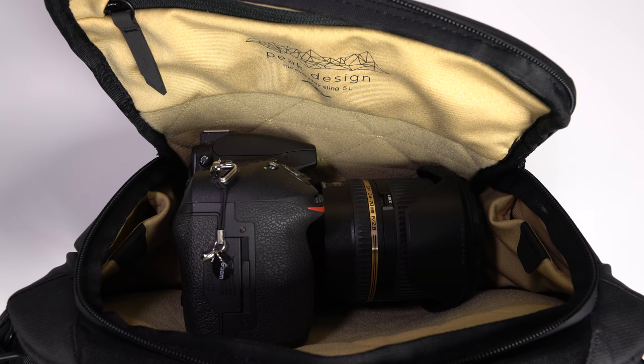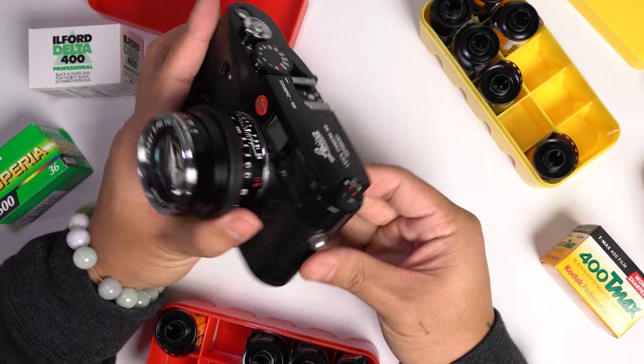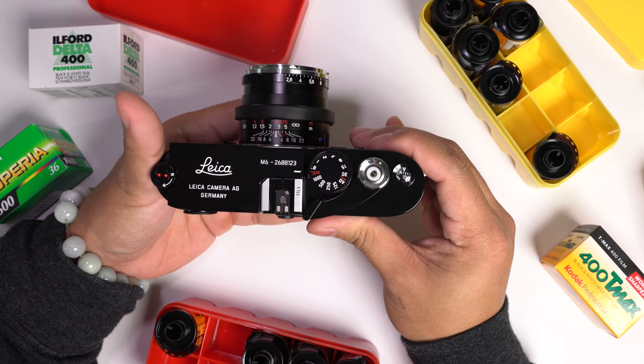For the DSLR shooter, here's a Nikon D810 with the Tamron 24-70mm f/2.8 — this setup pretty much takes up the entire main compartment. I mainly use this bag to carry my 35mm film setup, which usually involves the Leica M6 and a couple cases of film. This is currently my go-to minimalist street photography setup and it fits perfectly in this bag.